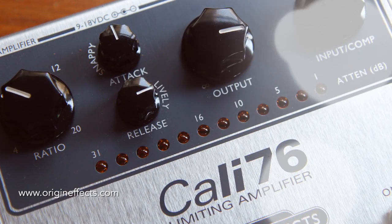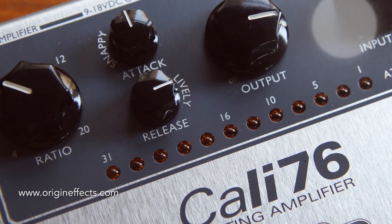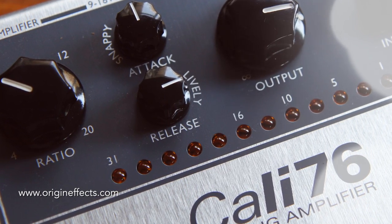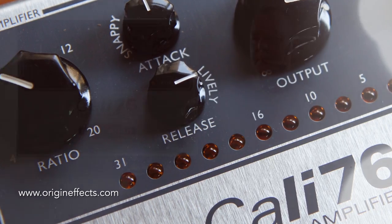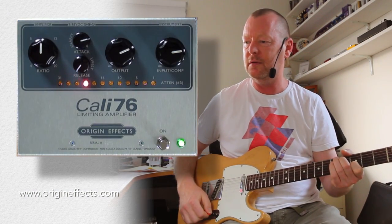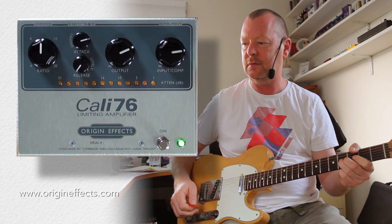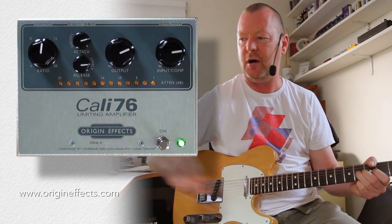The release control — am I raving? I think I am raving. I quite like this compressor a lot. The release control is basically how long the compressor will hang on to that threshold before it goes idle. So if I put it all the way back here... [demo]. If I wind it up... [demo].